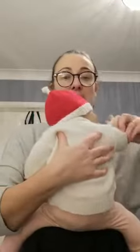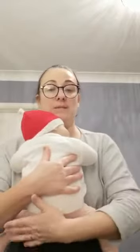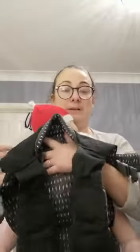Pop baby onto your chest and just let them sit centrally on the waistband. Bring both their arms up and let them rest against your chest. It's worth spending a few seconds just trying to get them really central on the panel, otherwise the material can go to one side more than the other, and it's tricky to adjust.